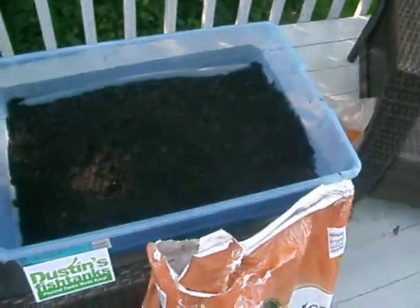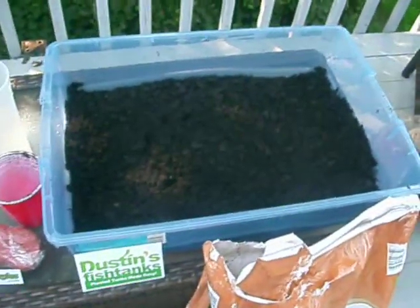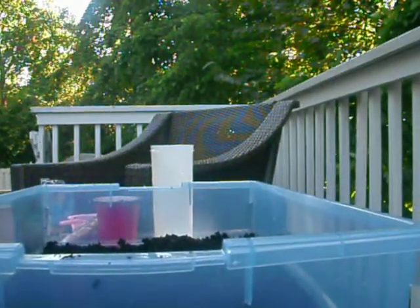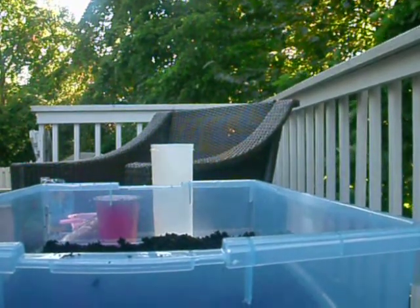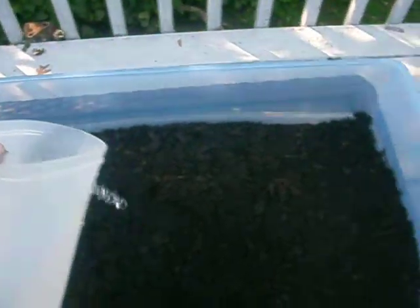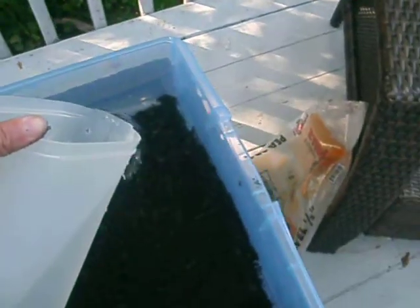I'm going to quickly try to do it real quick before this camera turns off. Alright, I'm going to pour the water in and I'm going to try to make it so that you guys can see it. That's the best I can do. I'll just try to hold it real quick. You're just going to pour it lightly over it.